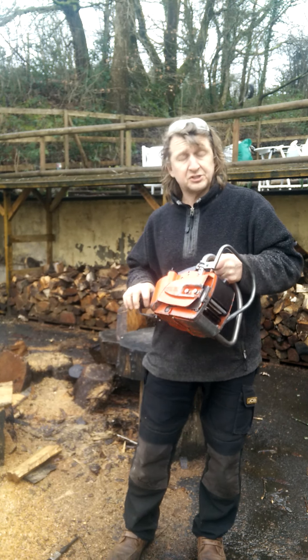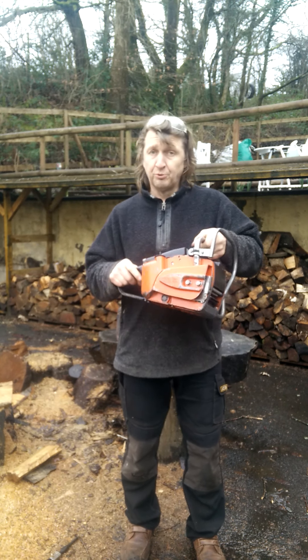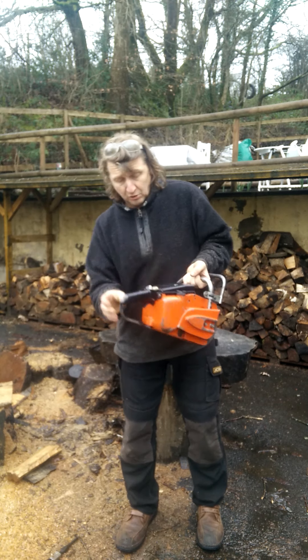A big shout out to Longojoe in Ireland — he's bought lots of saws. Thanks ever so much.